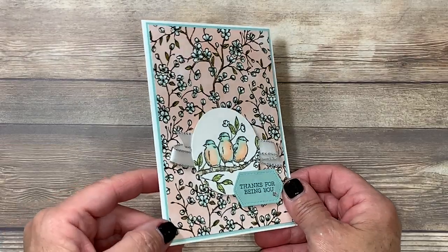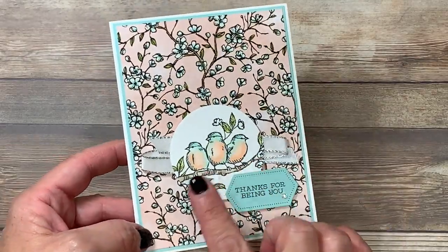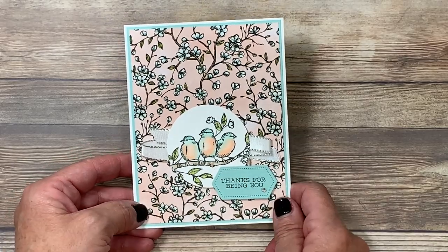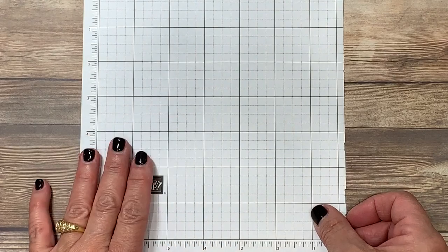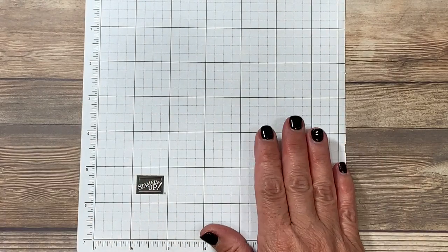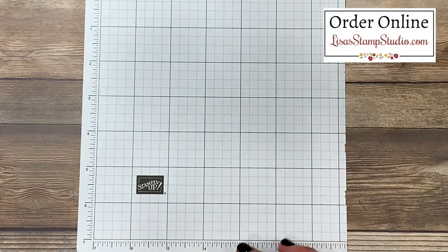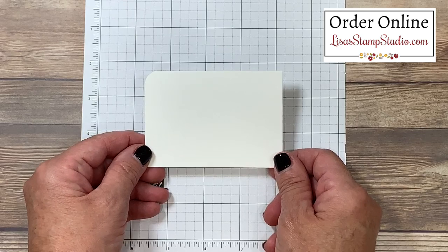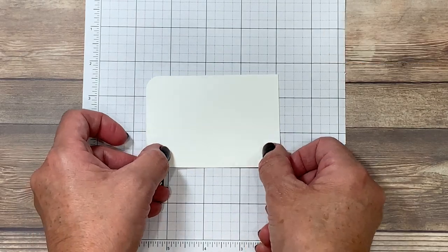Here's a close-up of the card we're creating together. Isn't this pretty? And this is quite simple so don't let that coloring intimidate you. Let's start with the focal point. I'm going to begin by protecting my work surface with one of the small grid papers. You're going to be able to find all these supplies in my online store at Lisa's Stamp Studio, and since I'm using alcohol-based markers I'm going to be using thick whisper white cardstock.